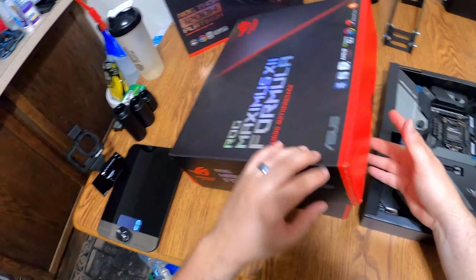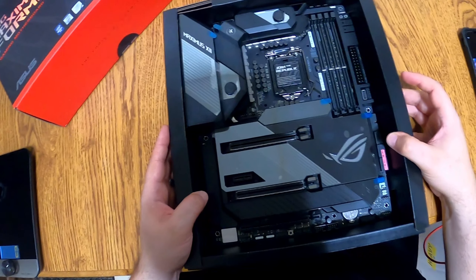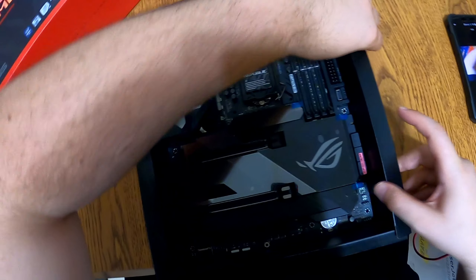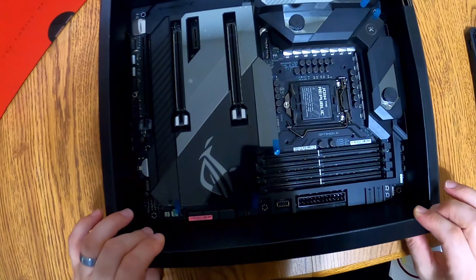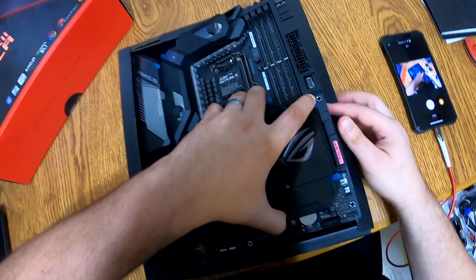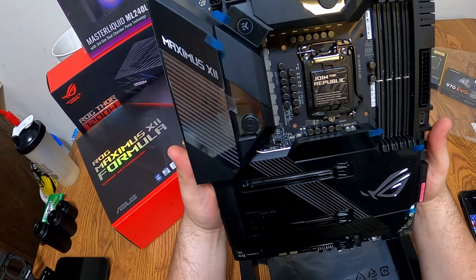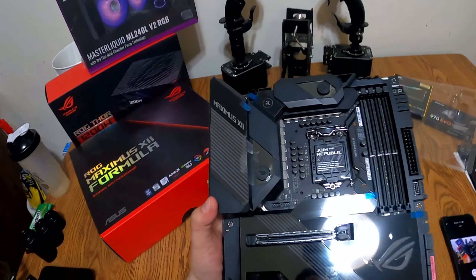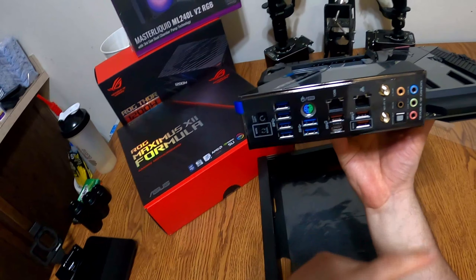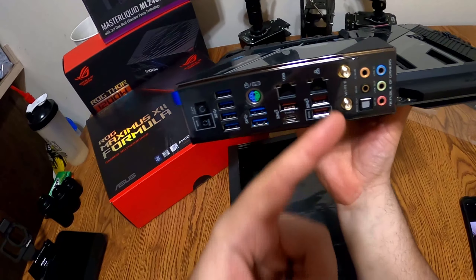Let's close the box and pull out the board without dropping it. Okay, there we go. So yeah, it's got hybrid cooling — it will cool the VRMs with air or water. Let's look at the IO. The shield is built on, which is another reason we went with it, and it has dual Ethernet and Wi-Fi on it, which we're actually taking advantage of now.